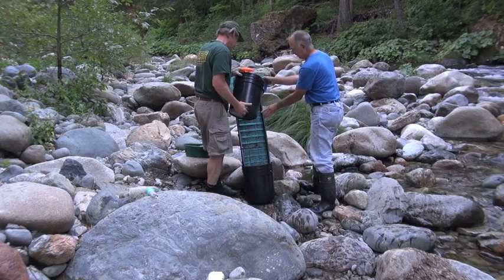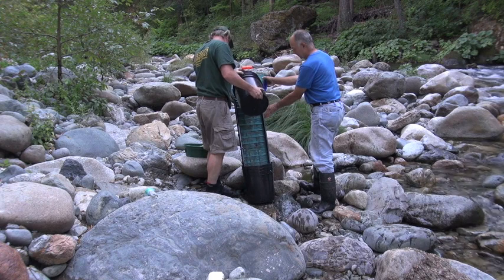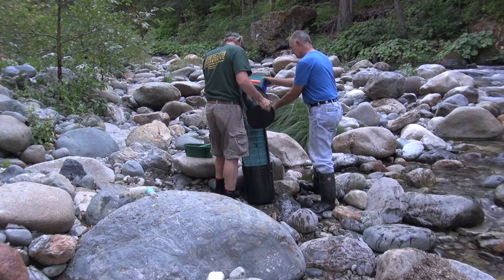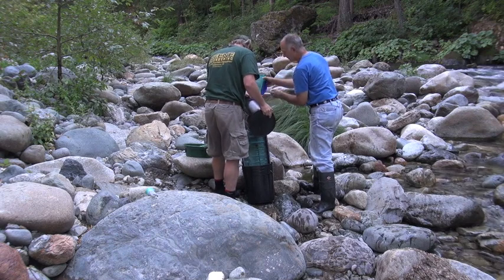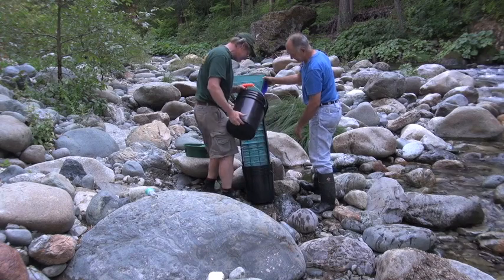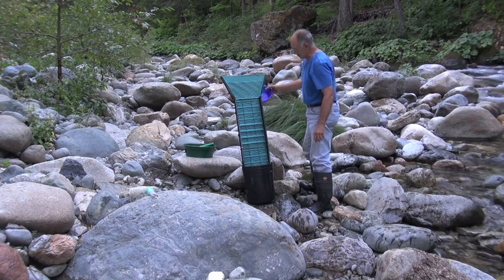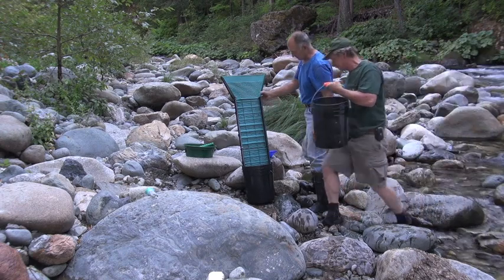We'll wash the gold right out of there down into our bucket. There's a white rock — it's packed in there. Look at it, it's just staying right there. These new plastic ripples are really hanging on to it — it doesn't want to let go.